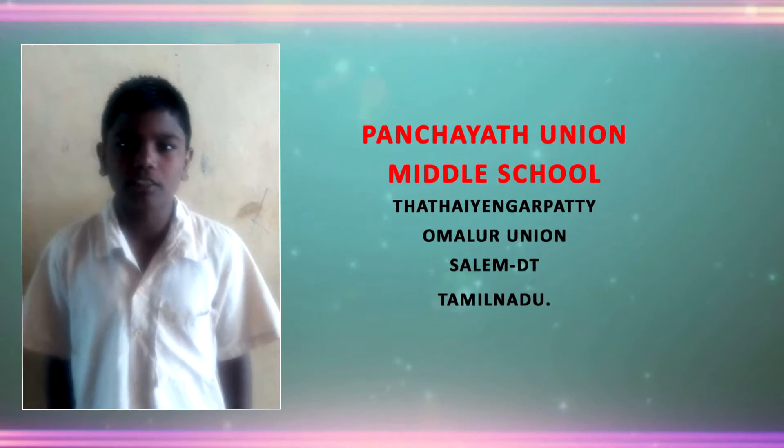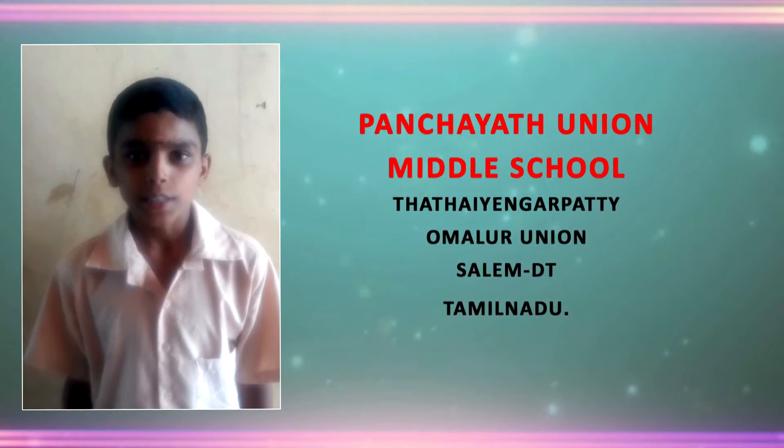We are from Banjai Union Middle School, Sathayar Matti, Vamular Union, Salem District, Tamil Nadu.